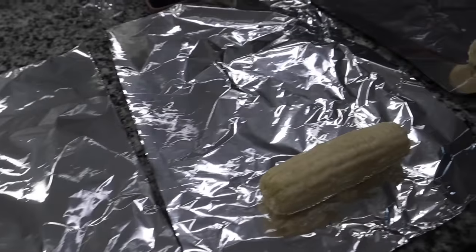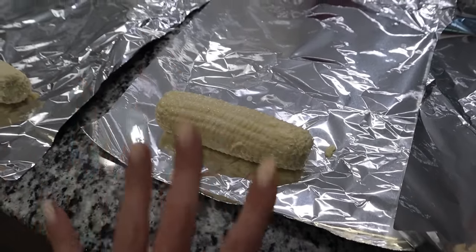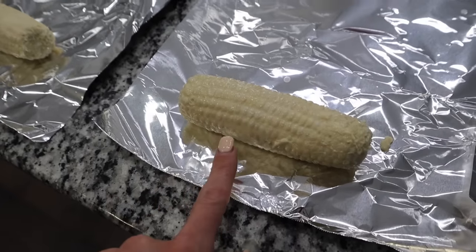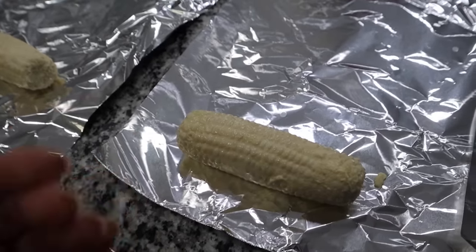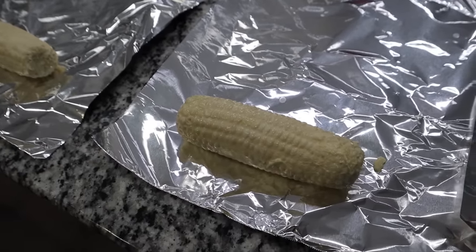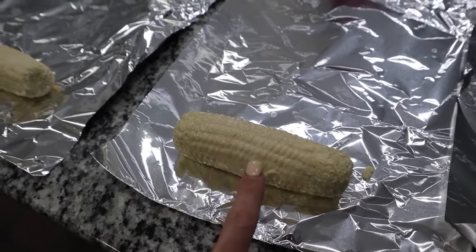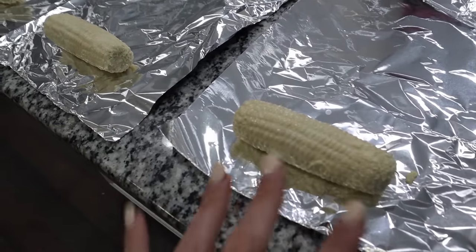Like I told you guys earlier, we're having hamburgers and hot dogs tonight. Instead of boiling corn or putting it on the grill, I love to put it in the oven and roast it. I've already put butter on it — I use the Earth Balance vegan butter because honestly I cannot tell a difference. I think it tastes just like butter. I just spread it all over the corn, put salt and pepper on it, roll it up, and put it in the oven. I have it preheated at 400 degrees. We're also going to put some tater tots in there for the kids. I usually do around 25 to 30 minutes.